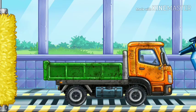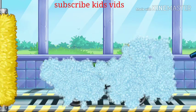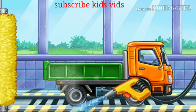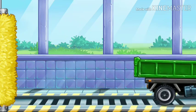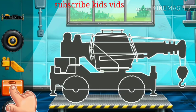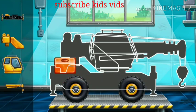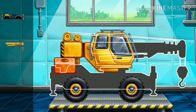Now we need to wash it clean. Drop side truck. We need to lift.